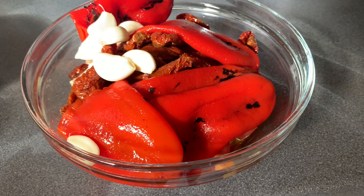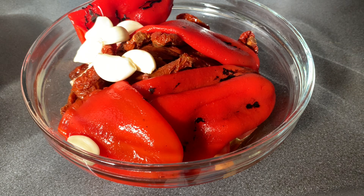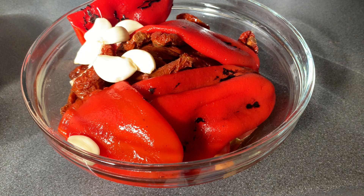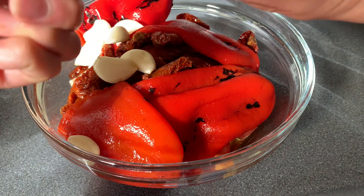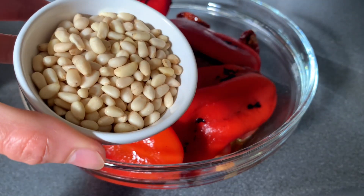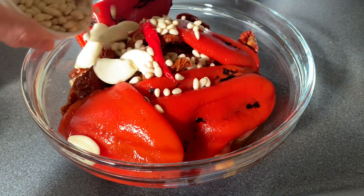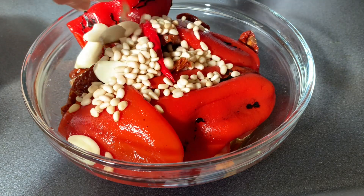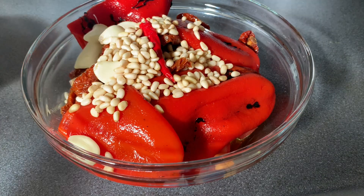I'll put my chili. If you don't want too much chili, you just use the small ones or you can use the powdered or dried ones. I'll put it there. And of course my pine nuts — or you can use cashew nuts if you cannot find these.